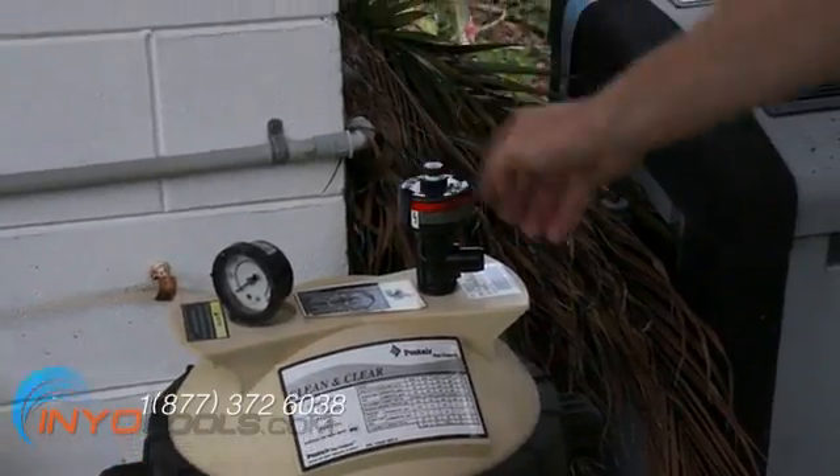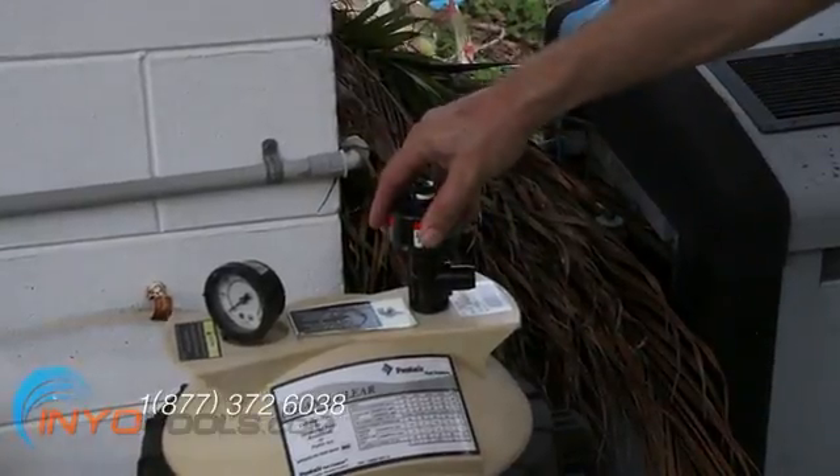Next, relieve the water pressure at the relief valve, usually on the top of your pool filter.